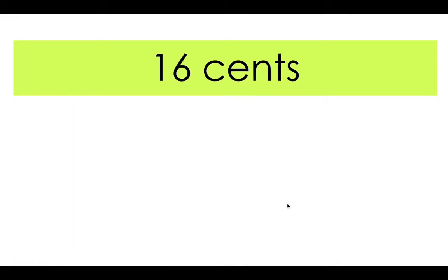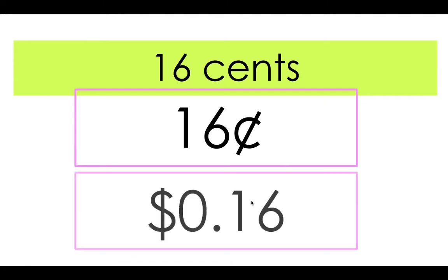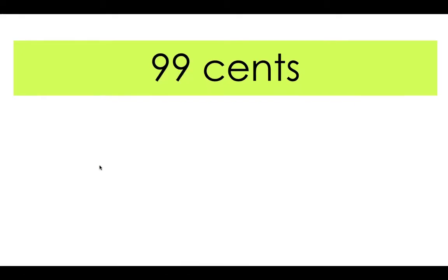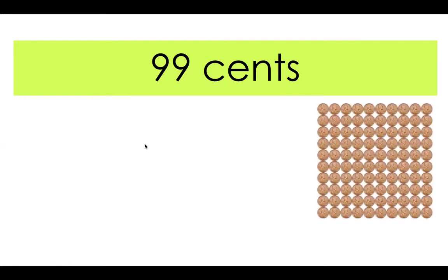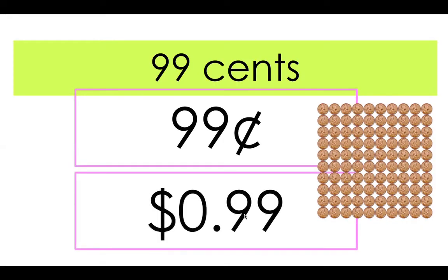16 cents — can you write down what 16 cents looks like? Here's what I got: 16 cents with the cent symbol, or 16 cents behind our decimal point with the dollar symbol. 99 cents — now this is the largest amount of cents we can have behind that decimal point. Can you write down what it would look like? That's a hundred pennies — we have 99 cents. Once we reach a dollar, we put it right here and these turn to zeros.